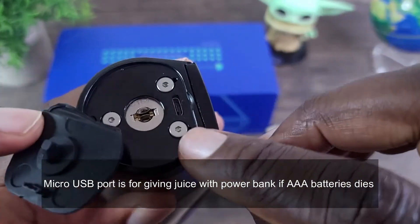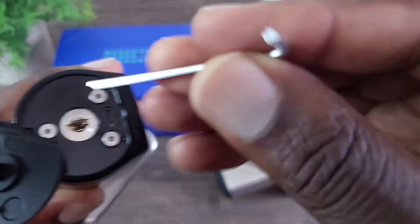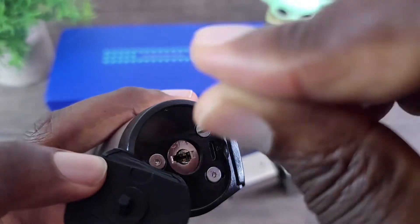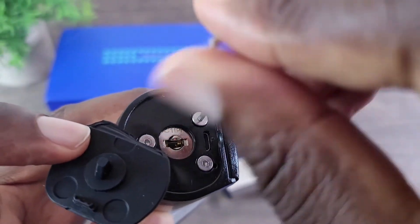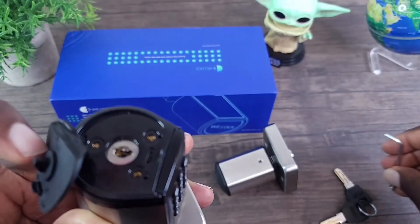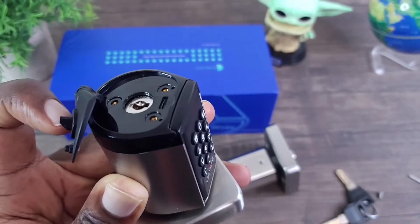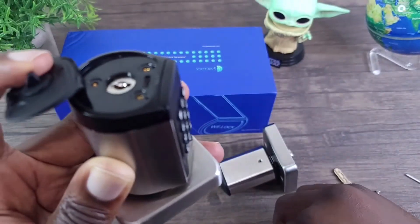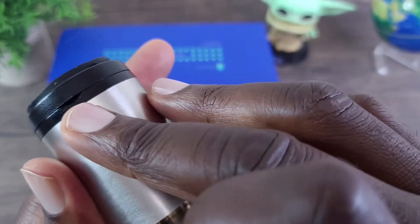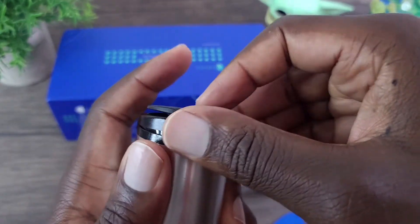To remove the battery cover, you have to remove these screws first — just use the hex screwdriver here. And then just start removing these. Let's get this last one out of there. As you can see, they're all out now. So now you're going to use this — just place it in here. And there you go.